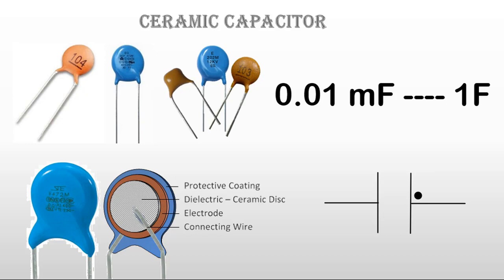The ceramic capacitor is used to store energy. It stores DC current but allows AC current to pass through.